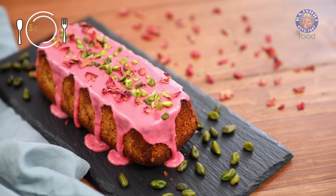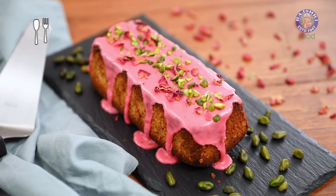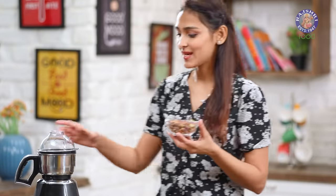Apparently pistachios make you really talkative — at least that's what my mom used to say. I think I ate quite a few of these as a child, and there was a day where my dad told me I could make a great RJ. I don't know about all that, but what I do know is today I'm making a delicious and delicate cake. I'm going to grind these pistachios.